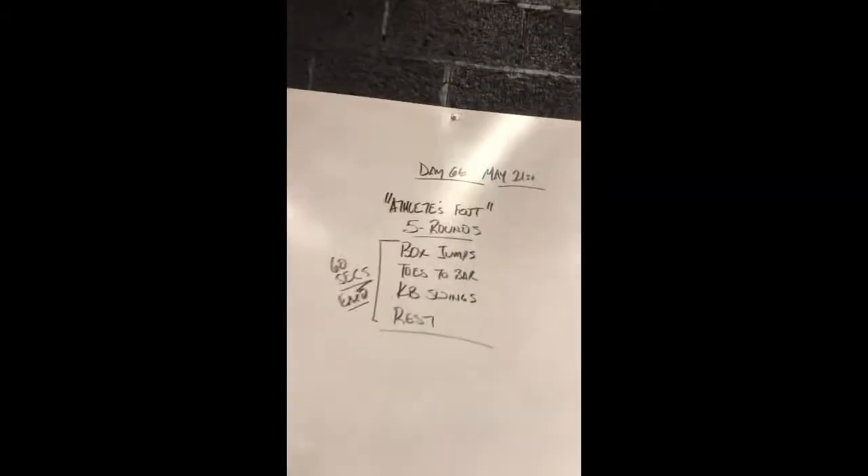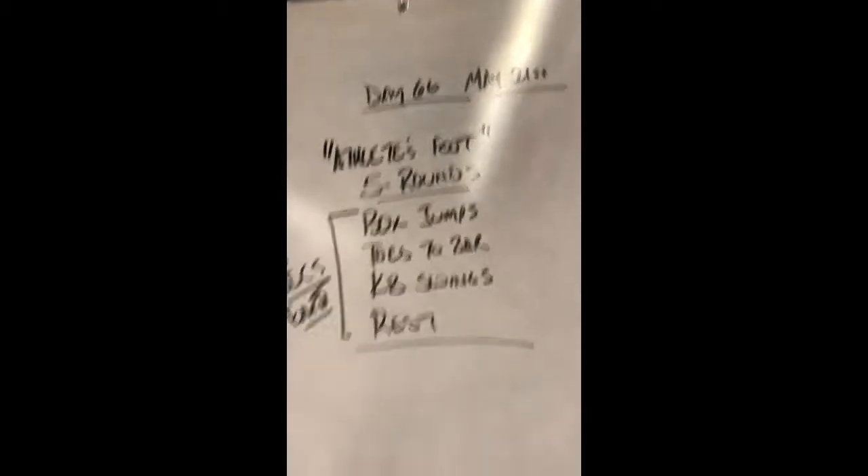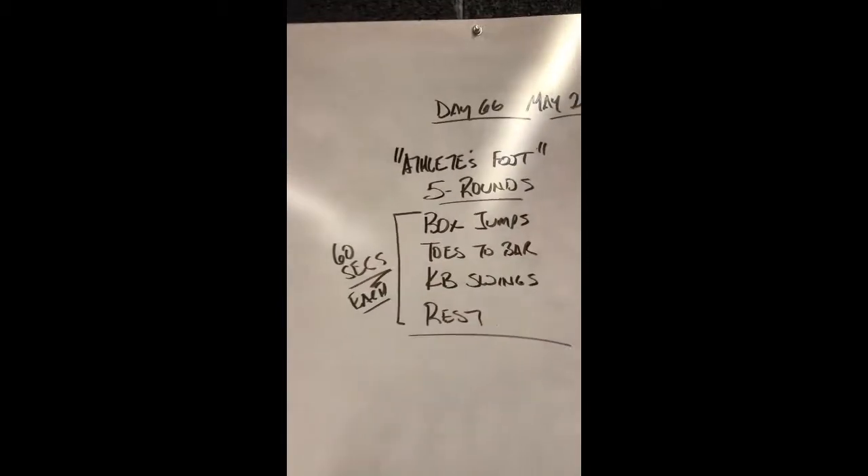It is May 21st. If you are friends with my little brother on Facebook, will you wish him a happy birthday? That's Ryan Vest. He turns 39 today. My little brother's almost 40 — it's incredible, right?